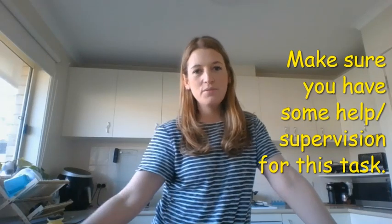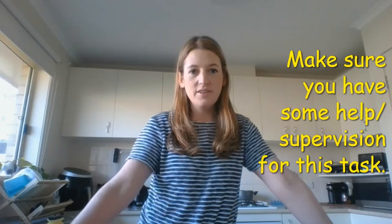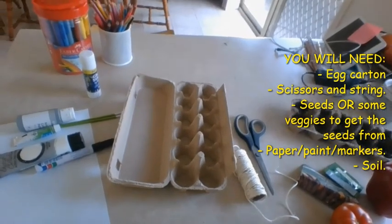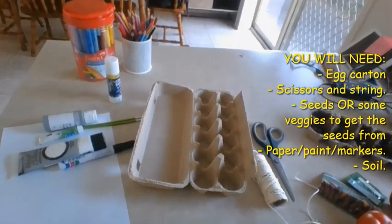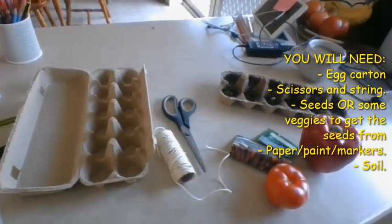I think it would be really nice to get out and start planting some fruits and veggies so that when spring and summer start rolling around we've got some nice things to eat. Just make sure you have some help for this task today and that you're allowed to use all the different things we'll need. The main thing we'll be needing is our empty egg carton — you can ask mum or dad to put the eggs into a bowl in the fridge so you can have the carton free.